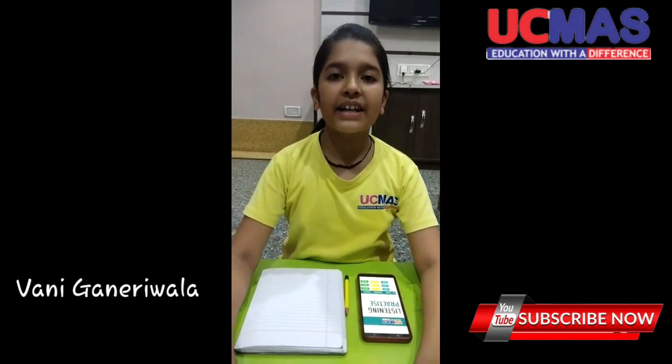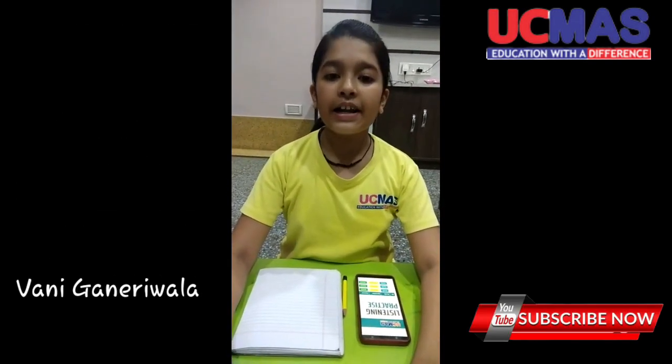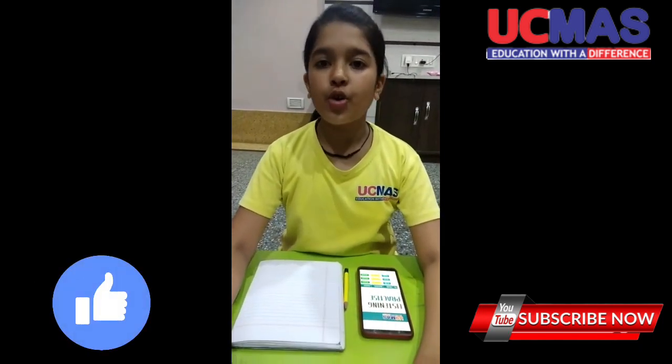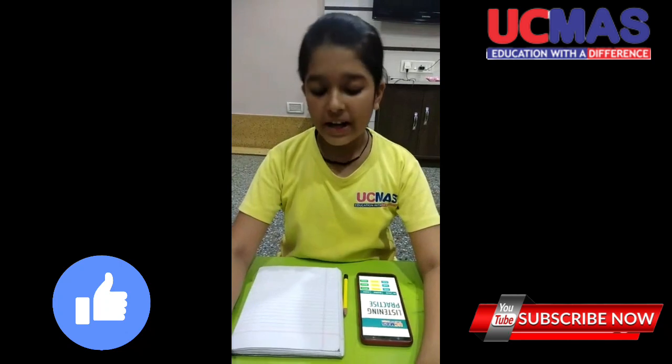Hello everyone! Myself, Pani Grediwala. I study in UCMS Center running a twist finger. Now I am going to show you 1 digit 15 row mental.